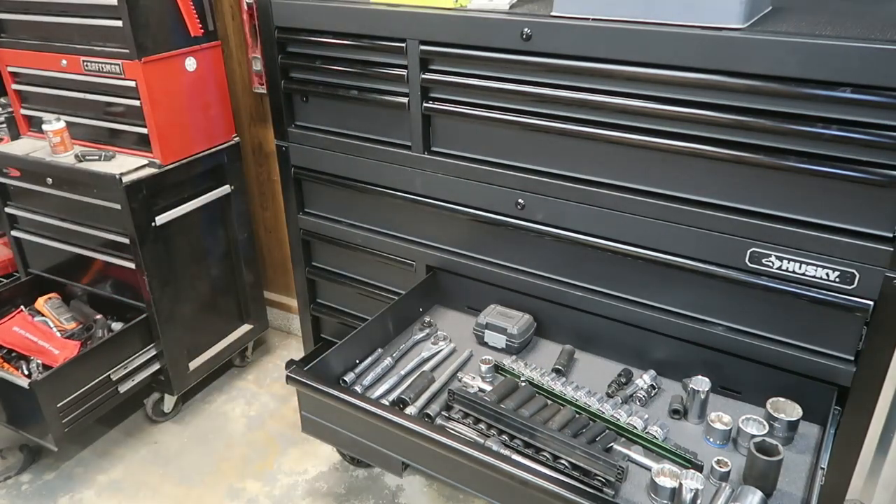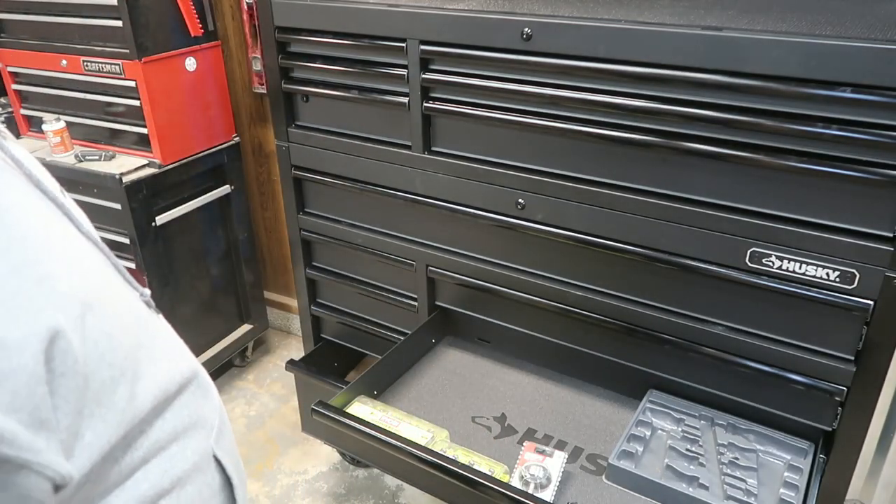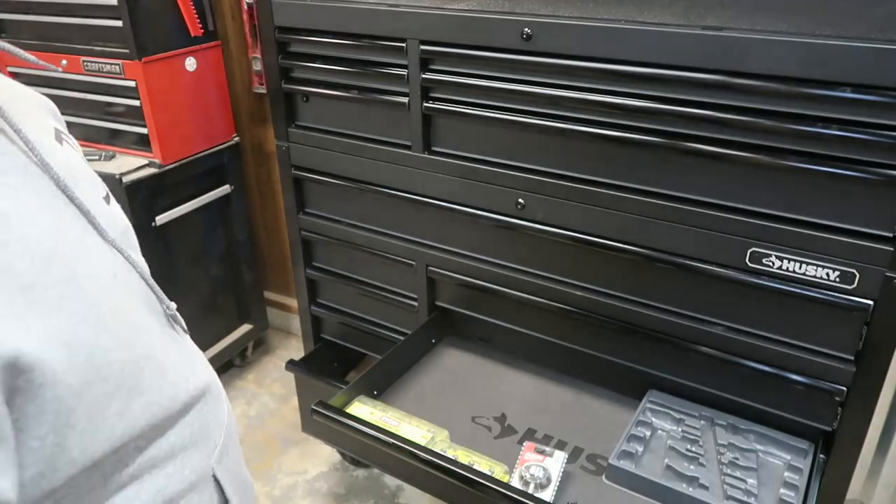This bottom drawer is just miscellaneous stuff that doesn't get used anymore. It's got old ratchets, old screwdrivers, stuff I just can't seem to get rid of but haven't touched in years — there's old socket rails in there too. I'm going to turn you guys off, go through and sort this out and organize it, and then I'll show you the end result.